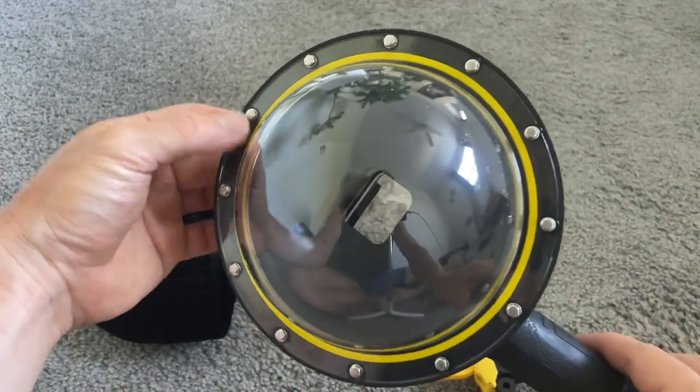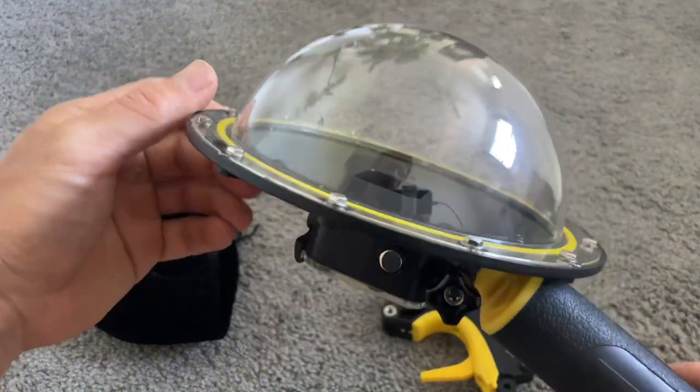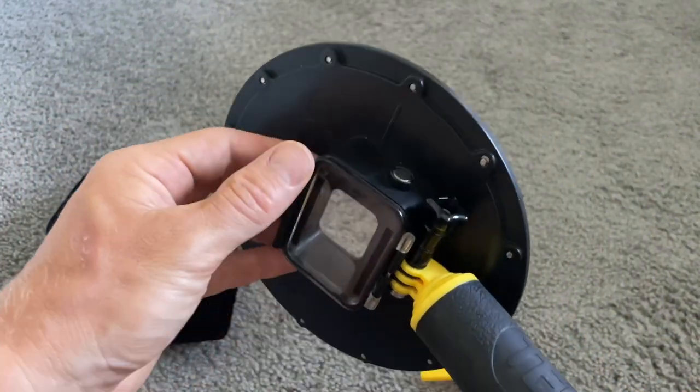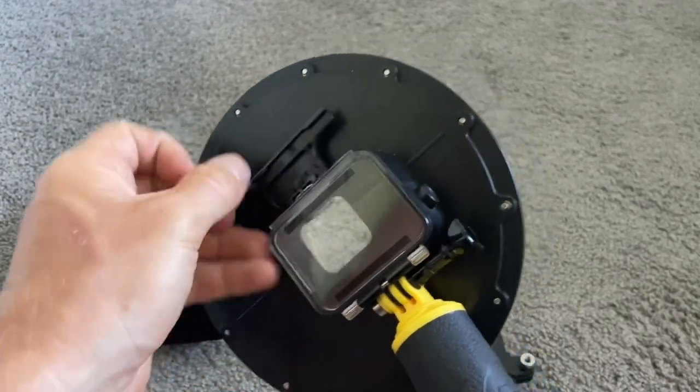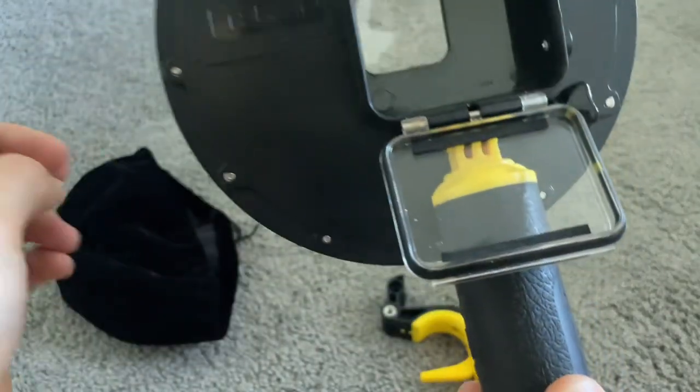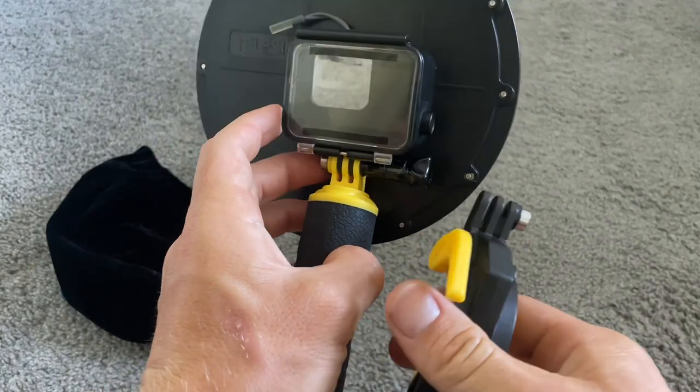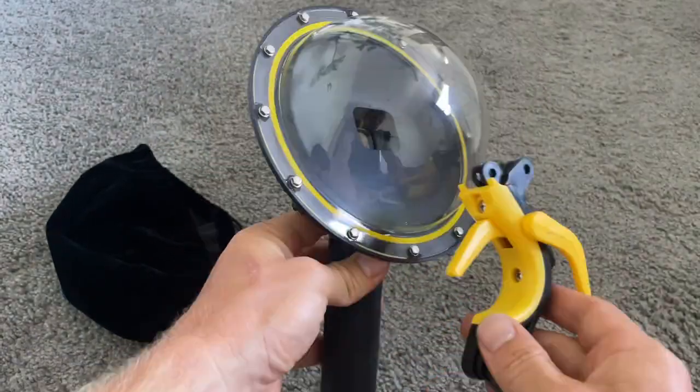I've been able to take some really cool photos with it. I really like how durable it is. It comes with a nice little case so it won't get all scratched up. It's 100% waterproof, I haven't had any issues, and it's easy to put the camera in and out. I usually just use the handle, but you can also put on this little trigger, and then you just press the button and either take a photo or start your video.